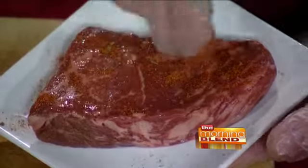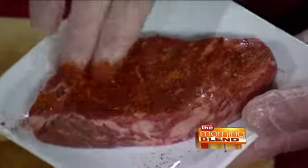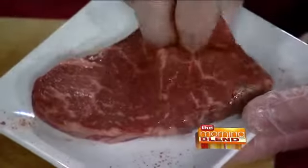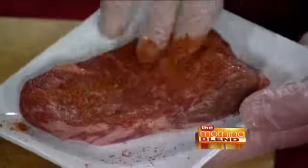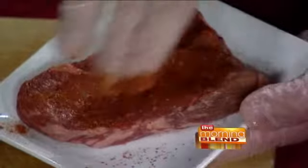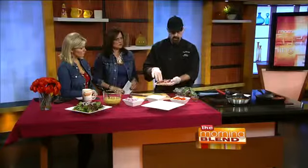We're going to put cajun seasoning on here. This cajun seasoning is a mixture of paprika, a little bit of ground chilies, some cayenne, garlic powder, onion salt, all mixed together, and a little bit of thyme. Then we're going to go ahead and put this into our grill pan that I've got heated up over here, and I've already got one steak going so we can see what it looks like when it's cooking.